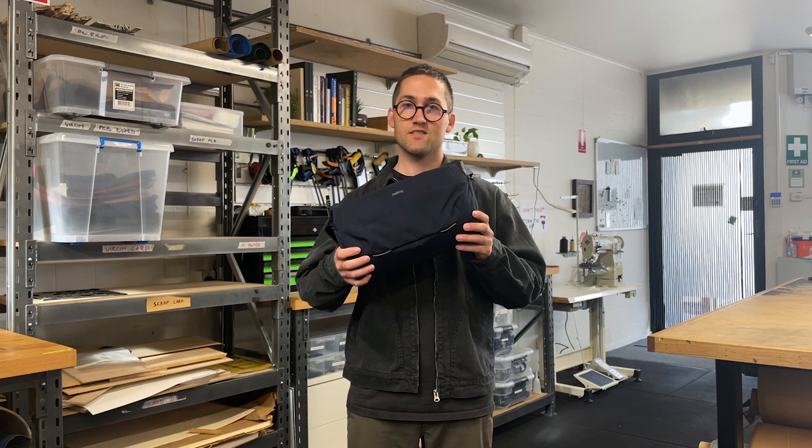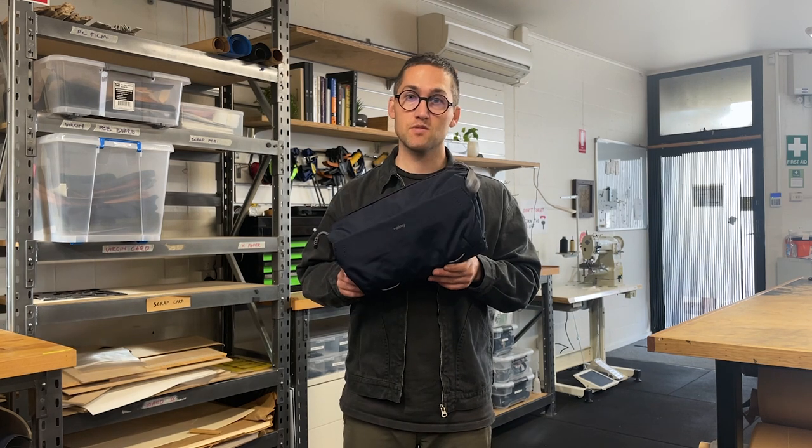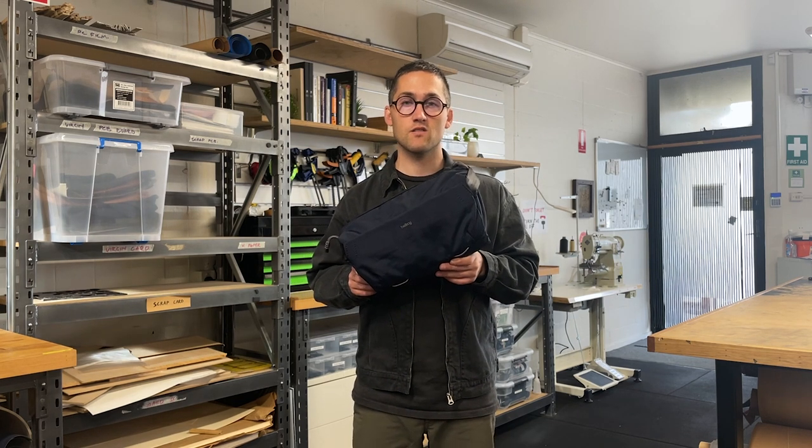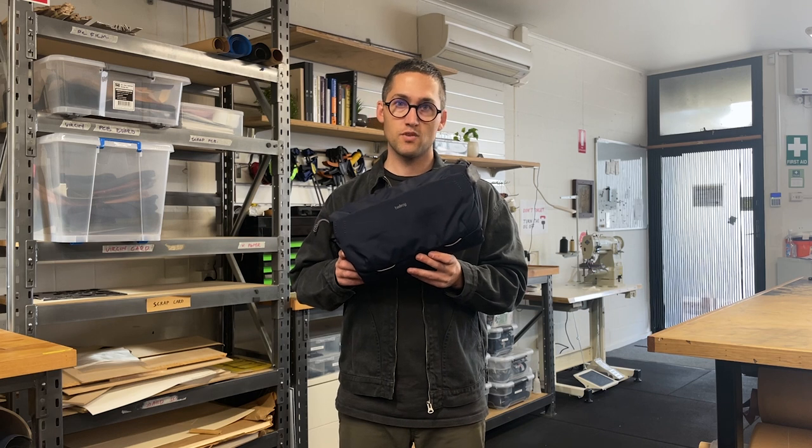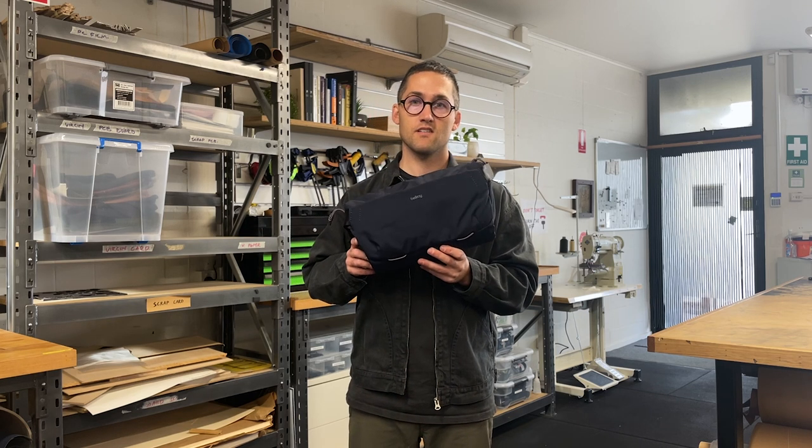Hi, I'm Aaron from the Bellroy Design Team, and today we're going to be talking about the new Venture Sling 10-liter camera edition. The design team has been wanting to make a camera sling for a while now, and we've been hearing from customers that they would love to have a Bellroy camera sling. So as we started to use the new Venture Sling, we realized that it would be a great foundation for a camera bag.